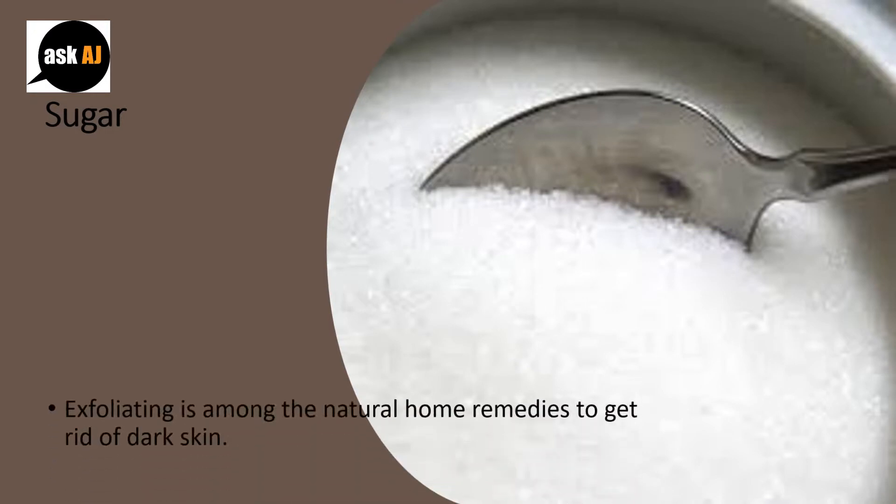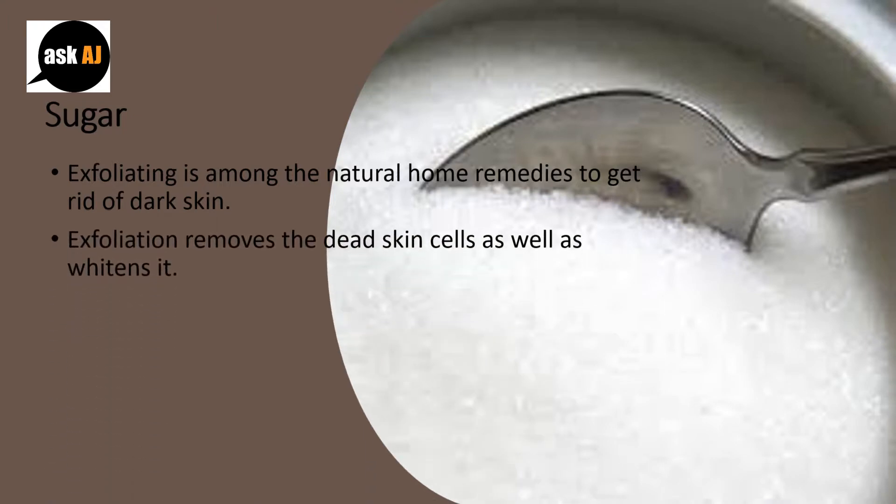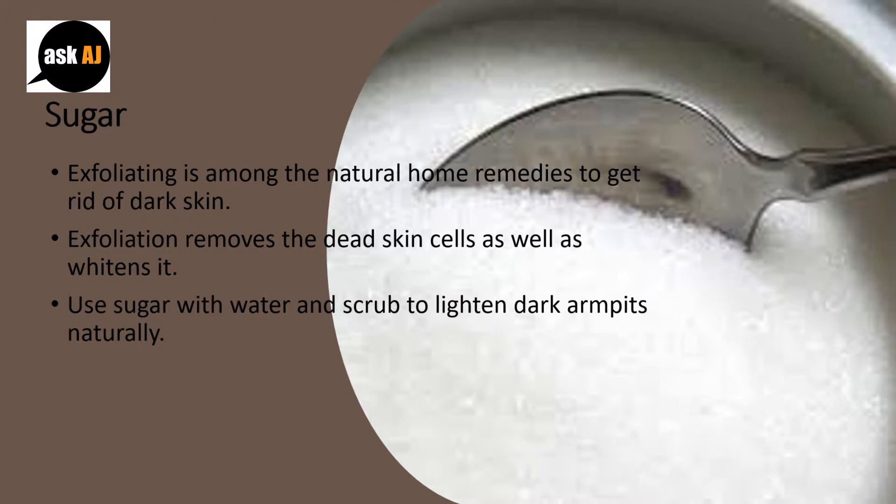Sugar: Exfoliating is among the natural home remedies to get rid of dark skin. Exfoliation removes the dead skin cells as well as whitens it. Use sugar with water and scrub to lighten dark armpits naturally.